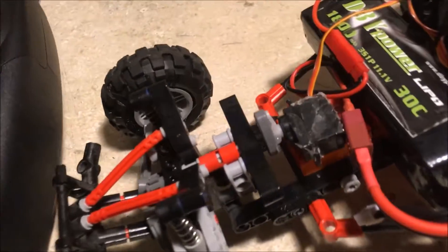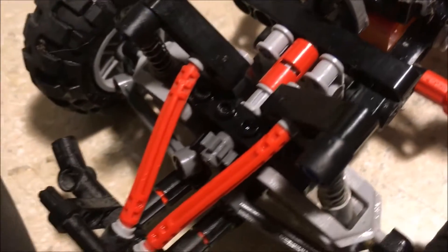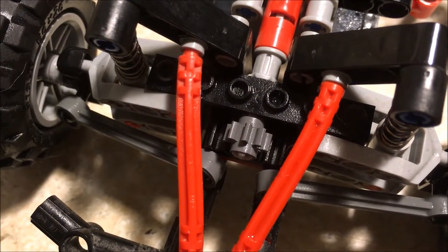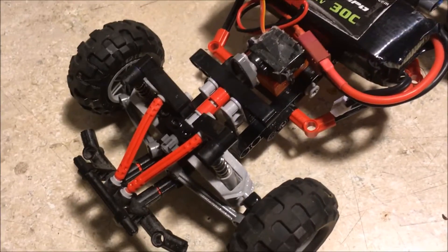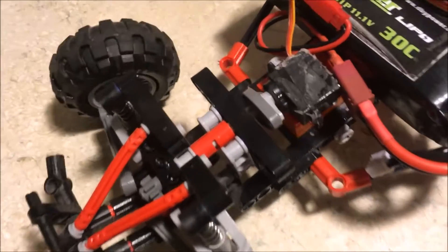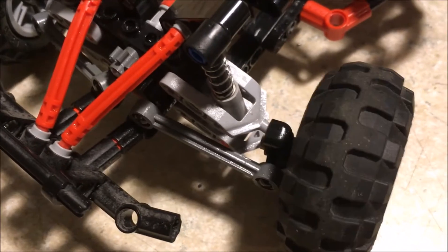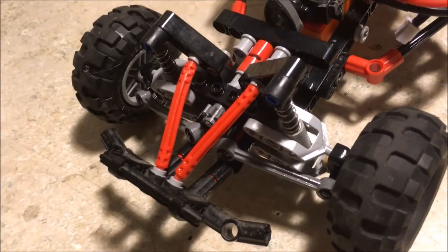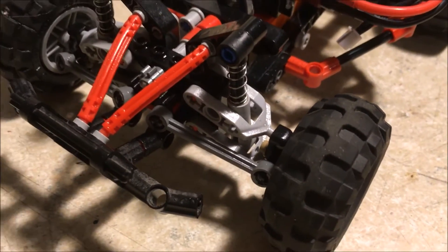So as you can see here, I hooked up the servo and glued it to a little Lego part, which connects to this axle piece that comes up here and then spins this little gear that slides a flat serrated piece to move the axles. The cool thing is with this setup is that it can move the front tires and steer them while also having its own suspension.